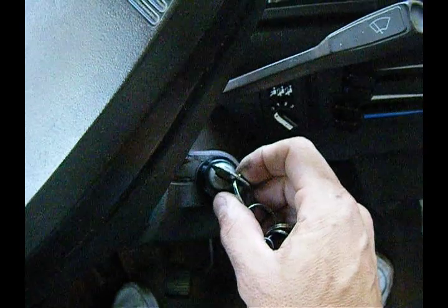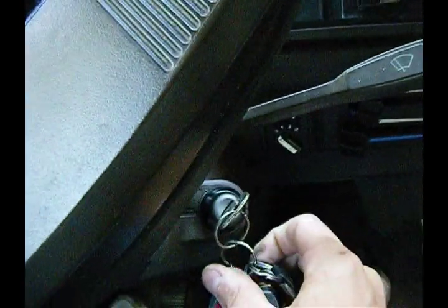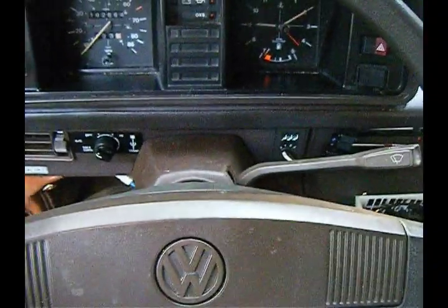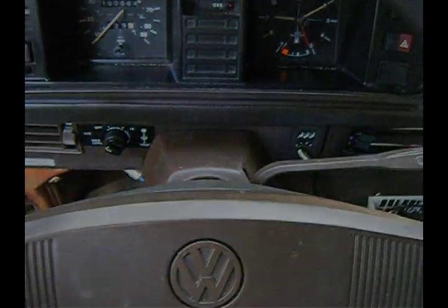I just cleaned all the connections to the starter. I went back in and centered the steering wheel and also cleaned the contacts for the horn — I should have done that when I was in there before.